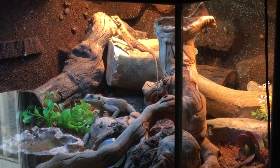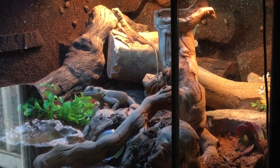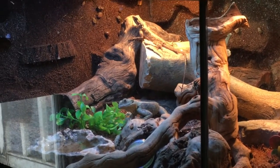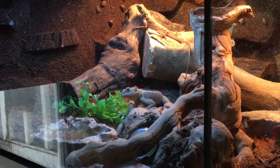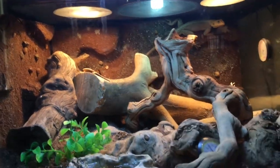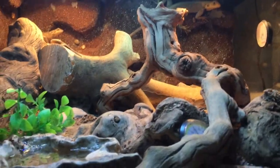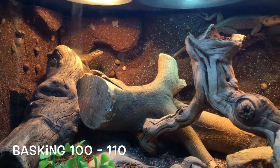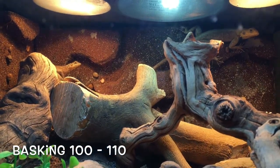I go around spot cleaning daily, change the water daily, and mist in there every morning. They have two heat sources — a 40 watt on the left side and a 65 watt on the right side. In the middle is their UVB 10.0.